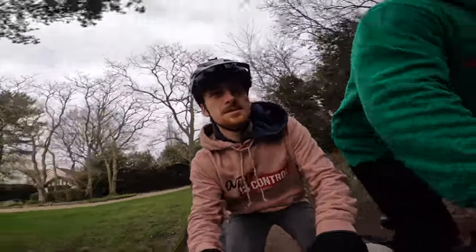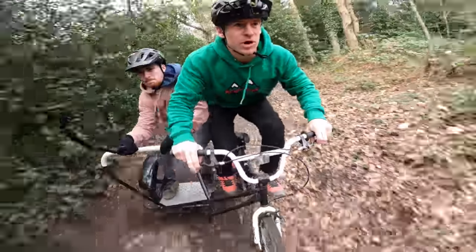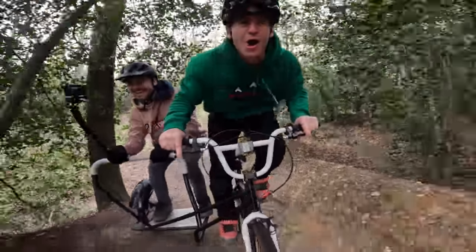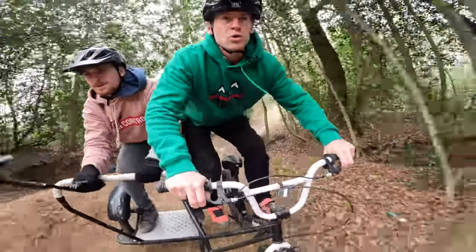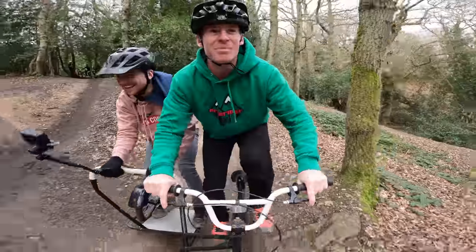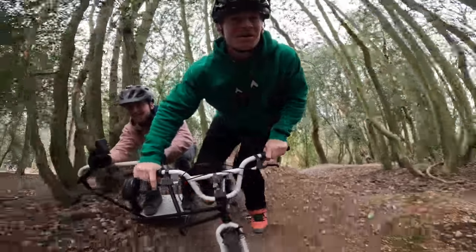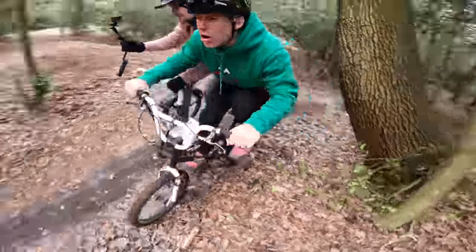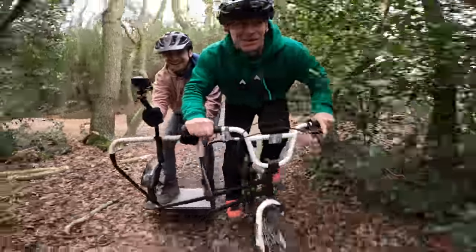Let's get into it then — straight trail shredding! Oh, one-handed! Oh my god, the brakes don't even work. This is way worse than I thought it was going to be. Oh, this is where it gets steep and really goes down. Brakes are fully on. Louie! Louie! Into the huge table — are we going to make it? Probably not. Very slowly getting to the bottom of this.